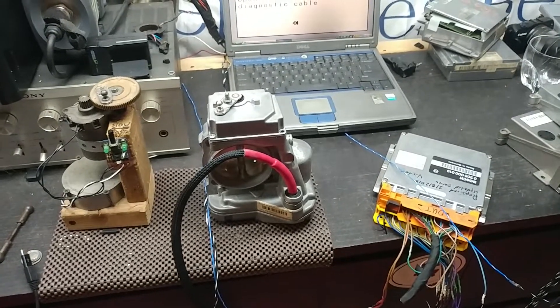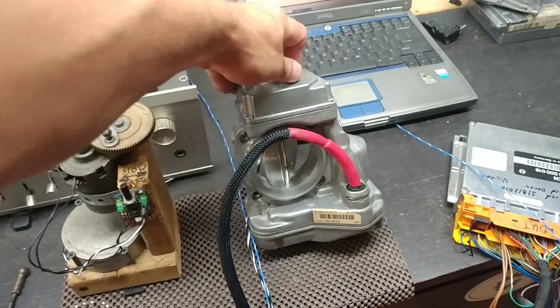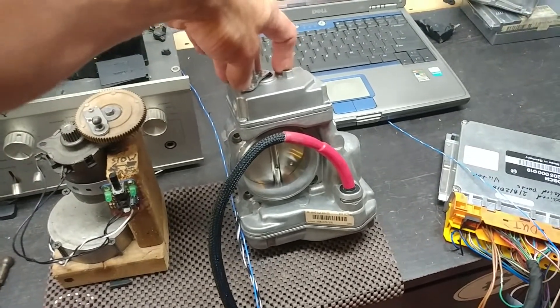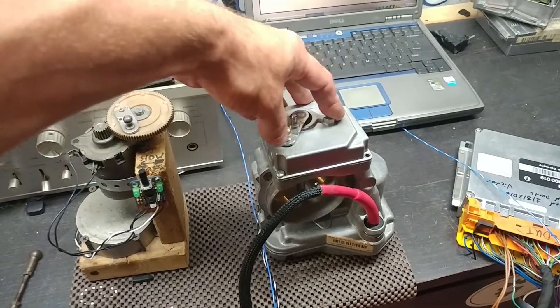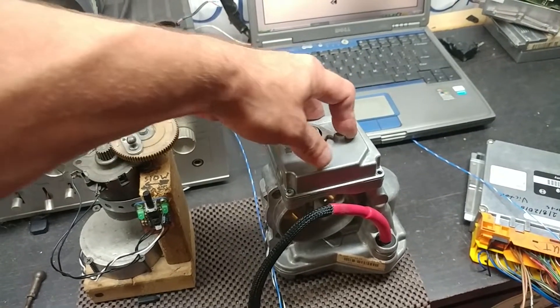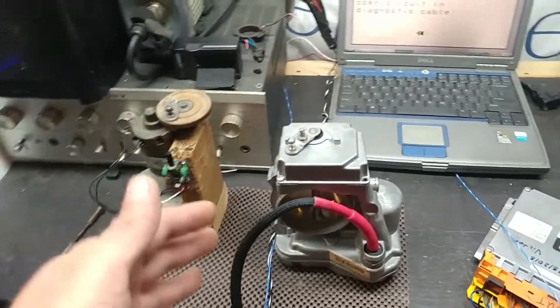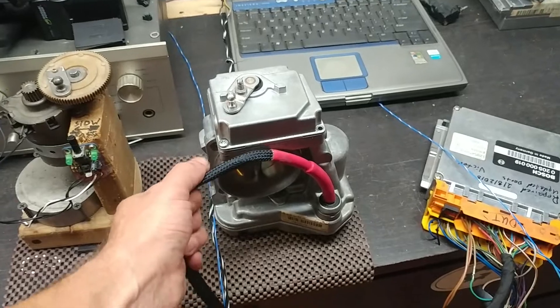Hello, this is Victor at HistoriaMercedes.com. This video is for Noam in California. This is one of these videos that I usually do not make, but I'll make this one because this is a strange situation and I want to show you what I see here with this particular unit.